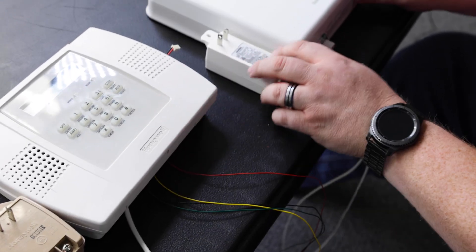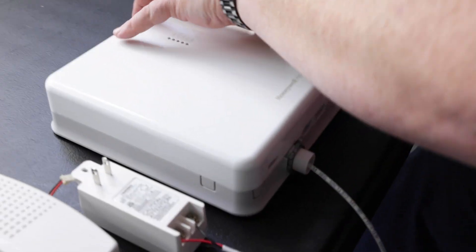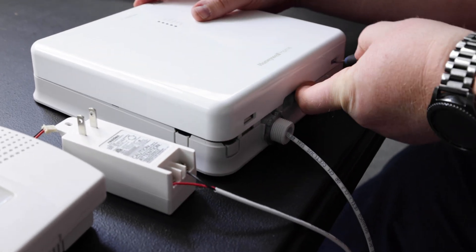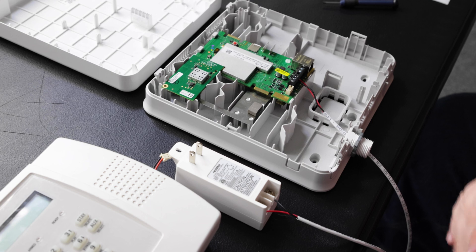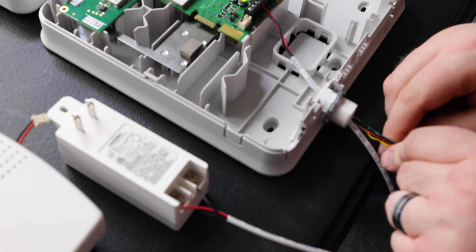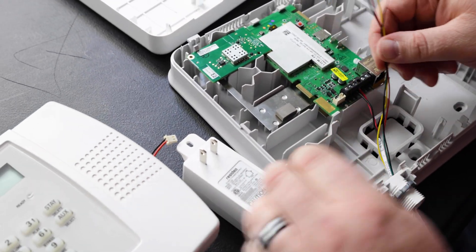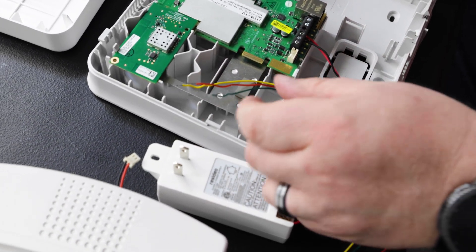Now we're going to move to the external communicator and our LTE-MP. We're going to open this by pressing both the tabs at the bottom of the unit to get it to release and open it up. We're then going to route our wires through the pre-provided knockout and the wire channel here. We're going to pull the black wire away for a moment because we're not going to be using that one for our connection.